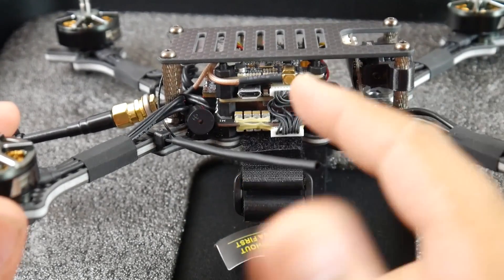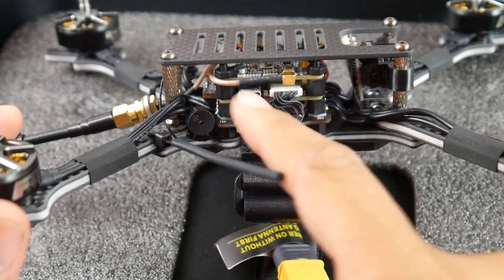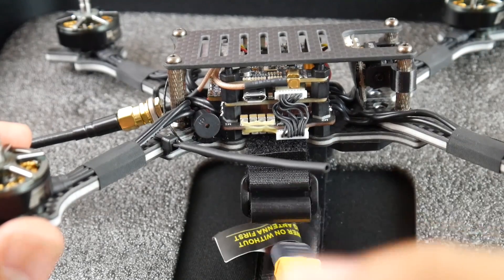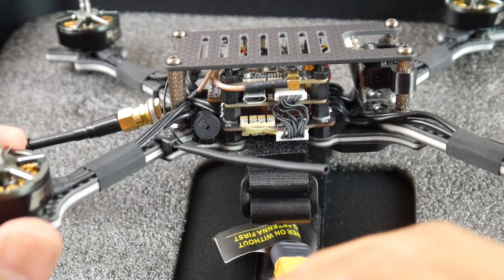For the flight controller, they're using the Holybro F7. They have two versions — all-in-one and a normal flight controller. This is the normal flight controller that takes everything from the ESC and processes it. It's an F7 with the ICM gyro — the sensitive gyro — so if executed correctly you'll have a very beautifully responding quadcopter.